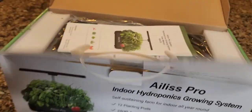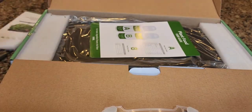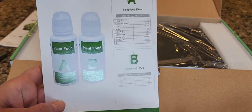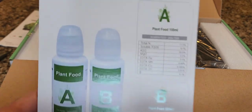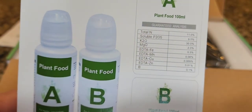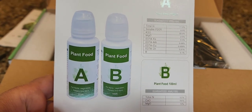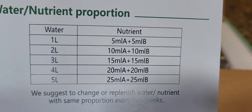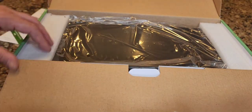Inside you get the instruction manual. I'm not going to go over building it because it is so simple a chimpanzee can do it. It comes with plant food A and plant food B — you're going to mix that with bottled or filtered water, not tap water. Fill up each bottle; there's a disc inside the cap that prevents the plant food from squirting out. After shaking it up and dissolving it with warm water, take the little disc out of the cap, and you'll be able to measure it using the measuring apparatus built into the cap. It also tells you how much plant food to put in per liter.